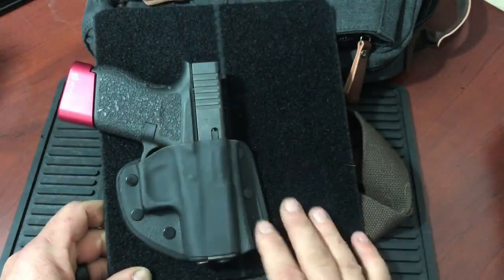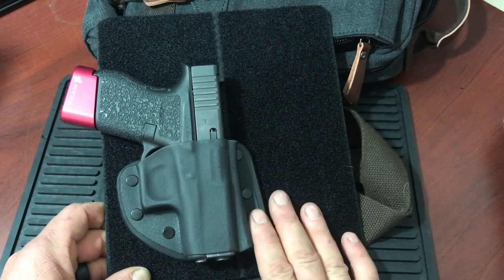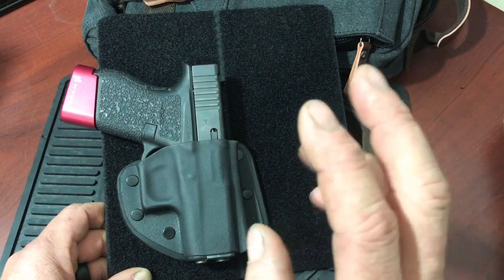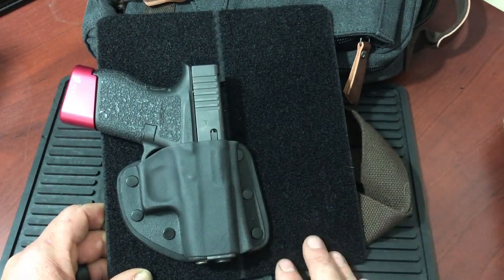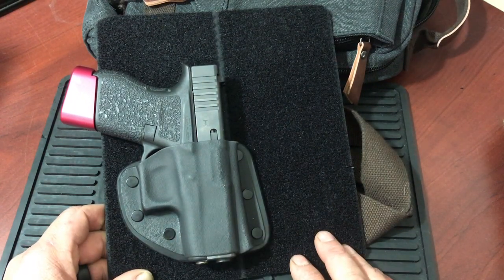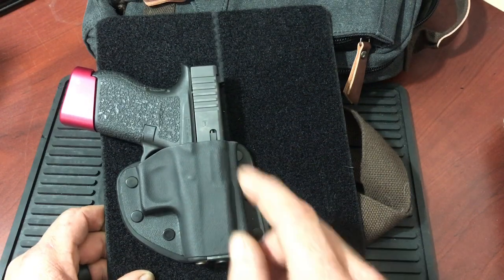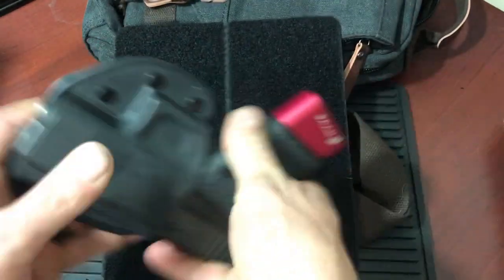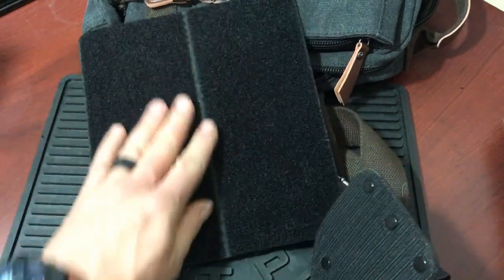This is the Pac-Mat. What Crossbreed states in their description: keeping your firearm safe and secure at all times is essential when carrying concealed. That is especially important when carrying off-body. The Pac-Mat from Crossbreed offers a safe, secure way to carry your firearm in a briefcase, messenger bag, bug-out bag, backpack, etc. The Pac-Mat is a combination of the Crossbreed modular Velcro system with a sturdy Kydex panel lined in hook-and-loop Velcro.